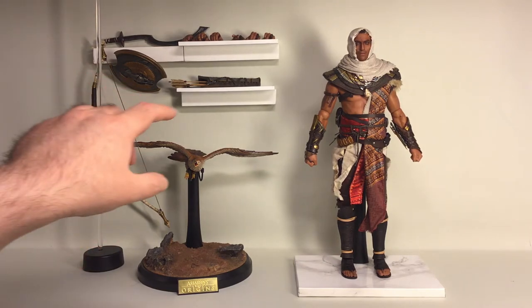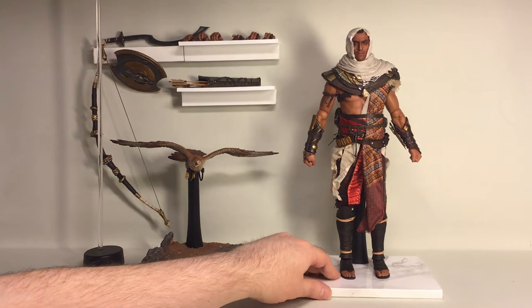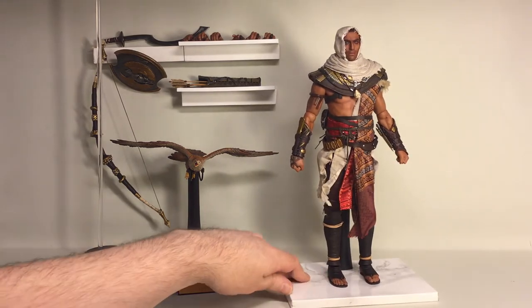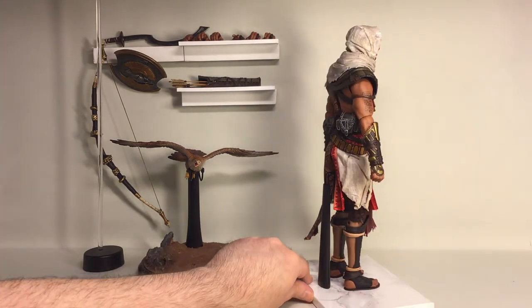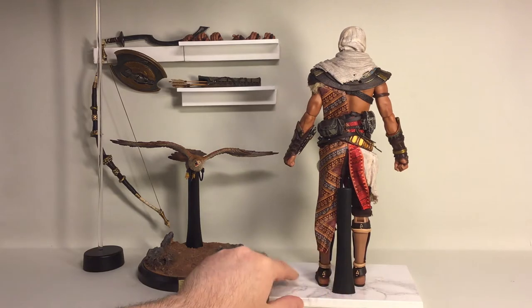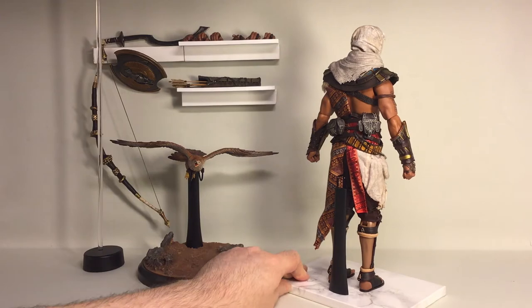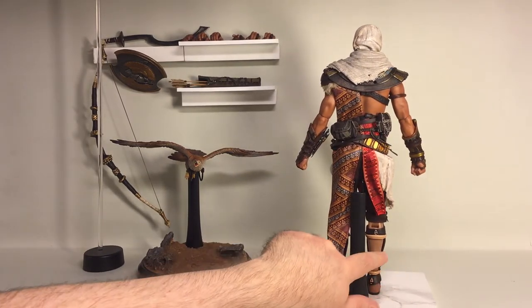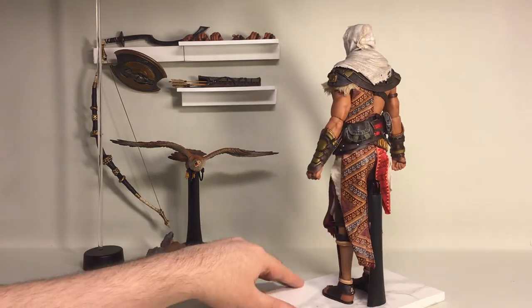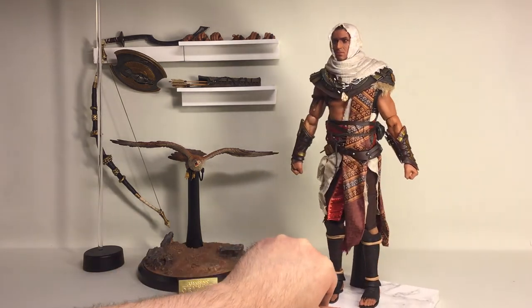Here is everything splayed out on the shelf. Here's the figure standing — just took him right out of the box and can't see anything wrong with it. Let's do a quick spin. I've seen in some other reviews that there are some issues with the legs — I'll get back to that and get a closer look to see if I have the same issues.